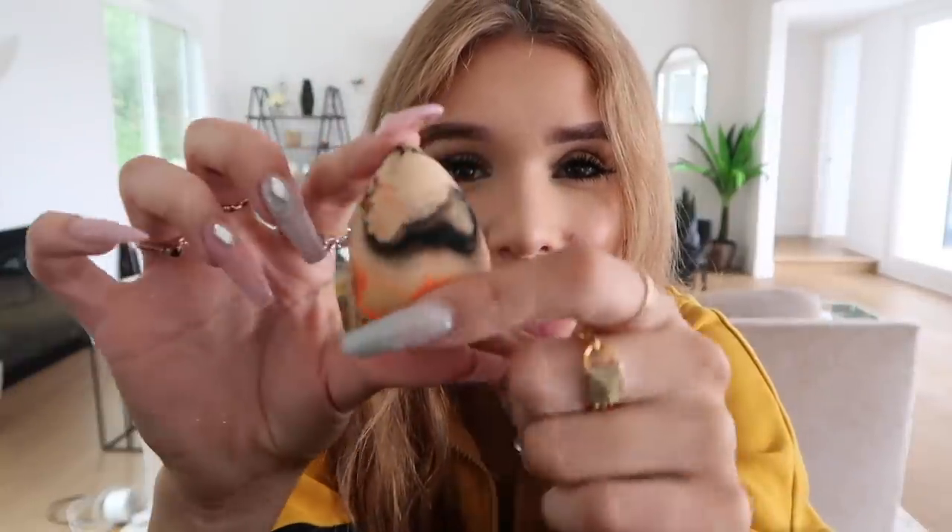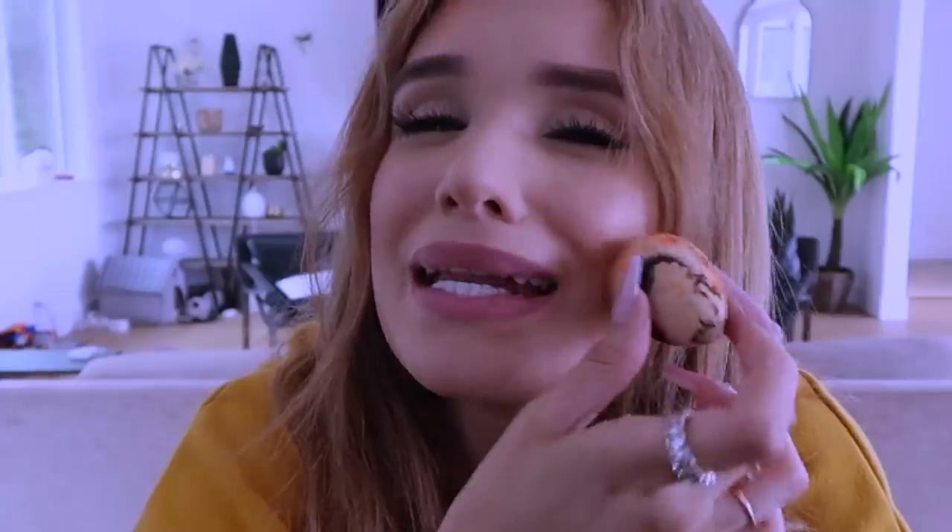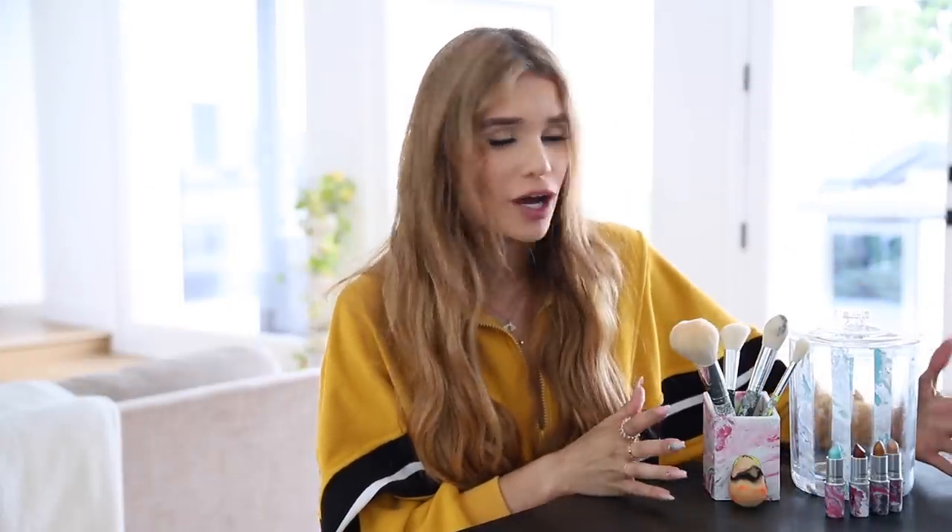And last but not least, we have the Halloween themed beauty blender. This one looks so dope — I can still squish it. I feel like I could still use it just the same. Definitely Halloween vibes. Everyone will be asking me, 'Where'd you get that beauty blender? I've never seen that one before.' And I'd be like, 'I made it myself.' So there we have it — my hydro dipped beauty products.